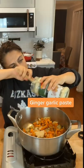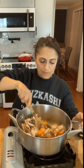Sorry if you don't like flavor. Now we're going to add our mushrooms. And it looks like a lot of mushrooms right now, but it's going to cook down to almost nothing.